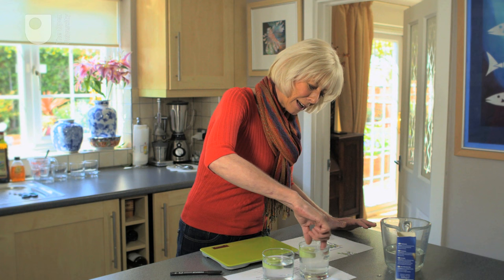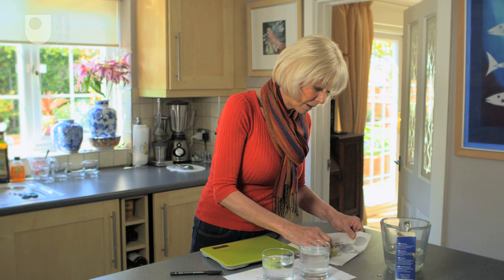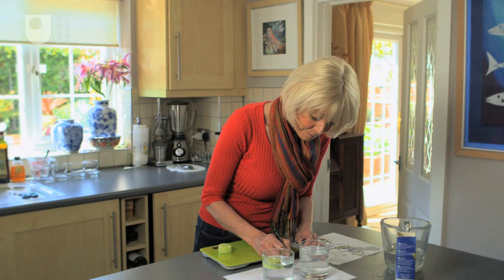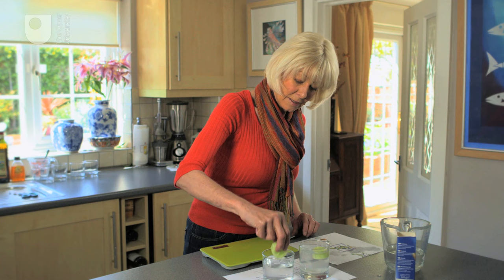That's an hour up. I'm going to take out the slices, pat them very gently dry without squashing them, and weigh them again. That's the one from the salt water and that's actually gone down to 24 grams. And this is the one in the distilled water — and that has gained weight and gone up to 23 grams.